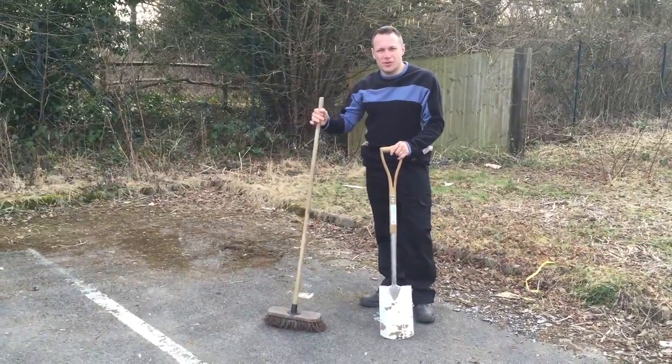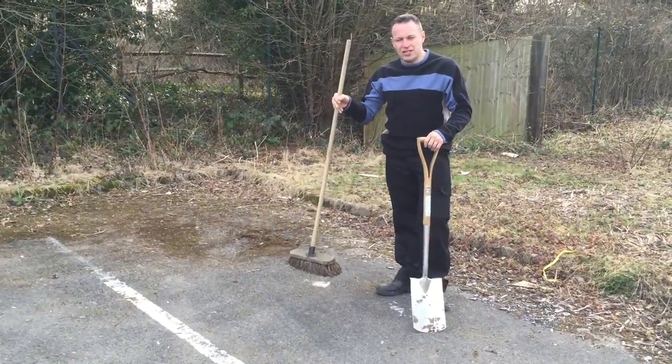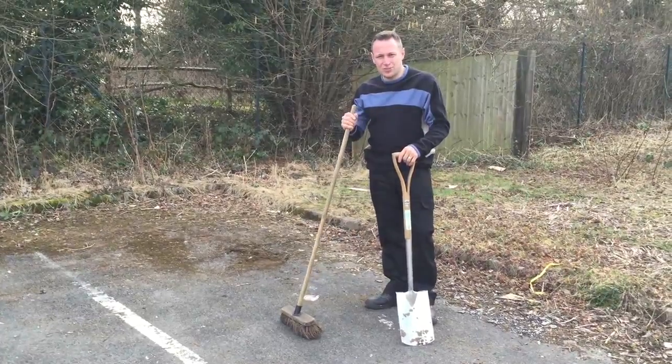I'm going to start by preparing the area. I need to shovel away the moss, give it a really good sweep, and maybe a wire brush just to make sure it's absolutely clean in the low spots.